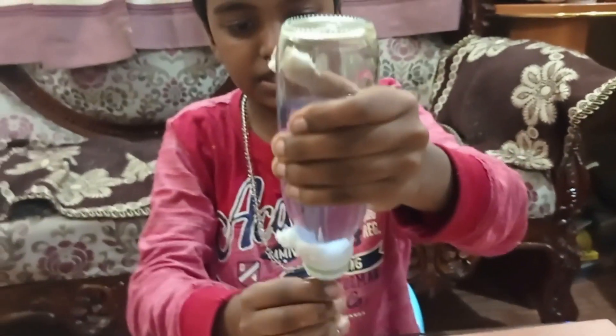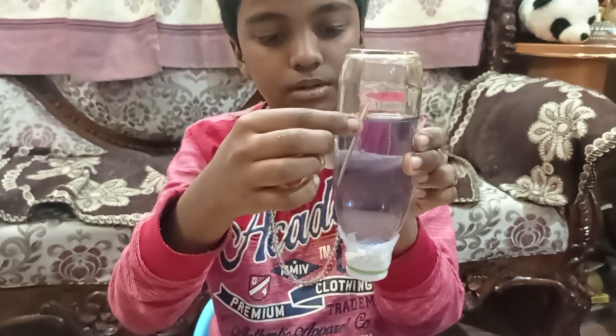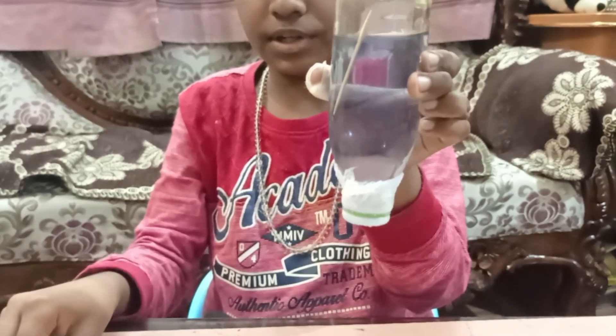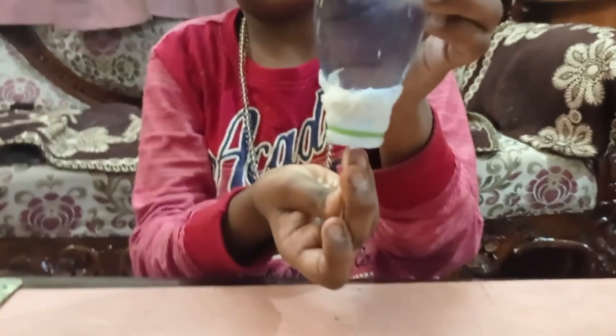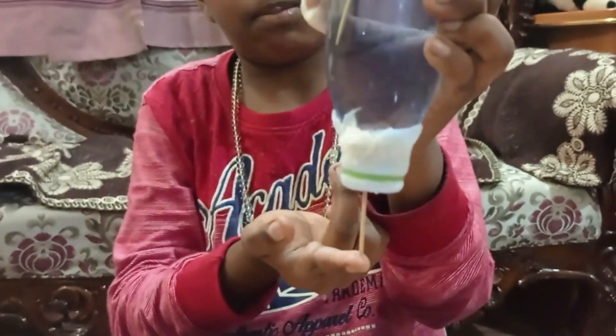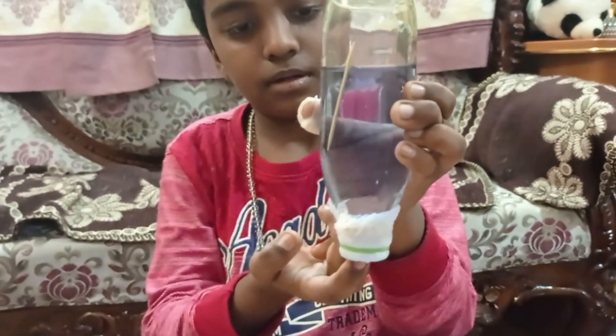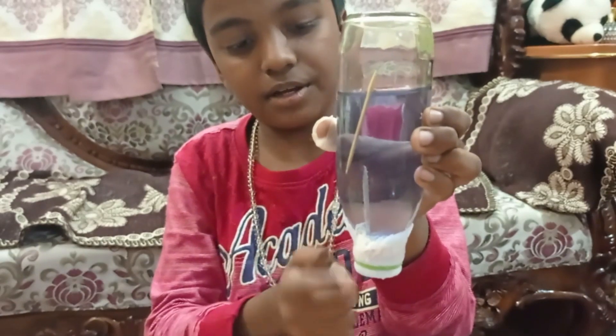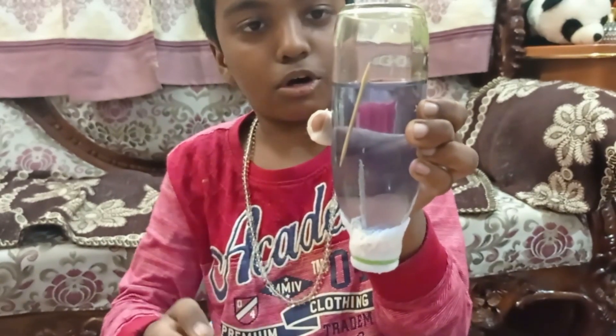Now I'll put a toothpick inside — you can see the toothpick is here but the water is not leaking. See, again carefully I'll put the toothpick, and see the magic — the toothpick is here but the water is not leaking.